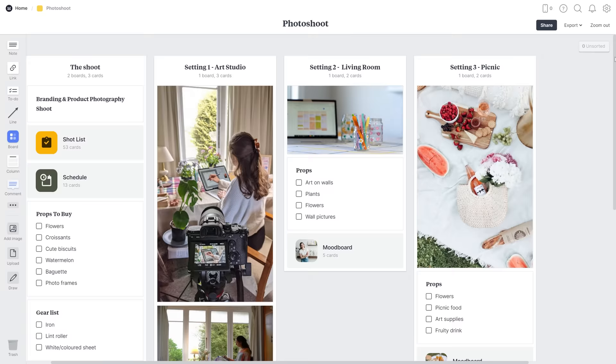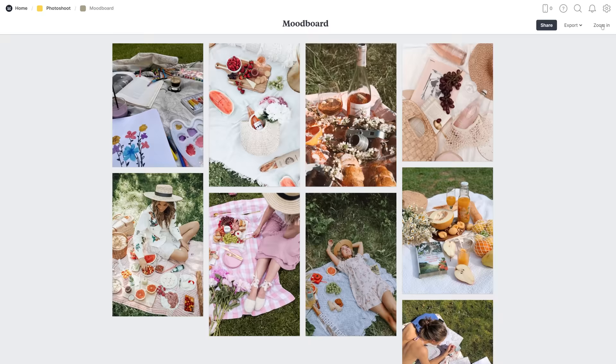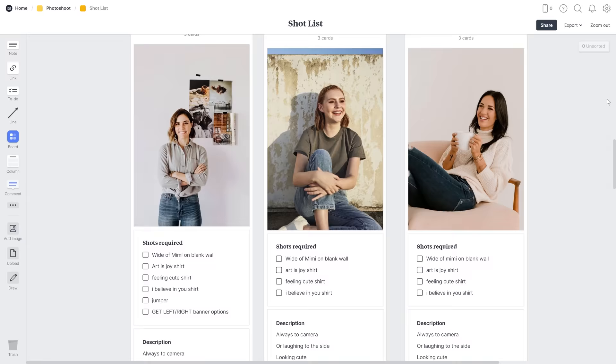All of the settings have a list of things we need for the photo shoot and also a mood board of the general vibe we're going for with that setting. We have a whole shot list board with examples of the actual shots we wanted to get in each setting, and even if we didn't get them all, at least it gave us a reference point so we weren't making all of these decisions on the day.